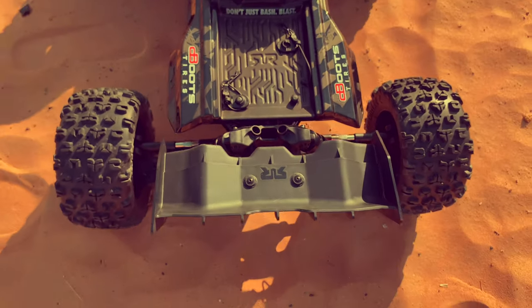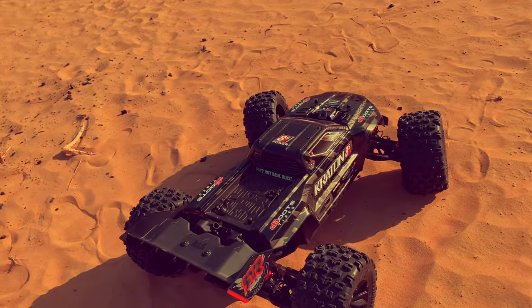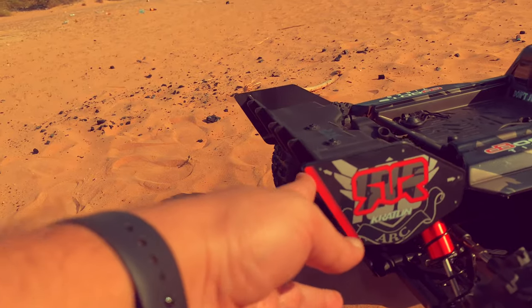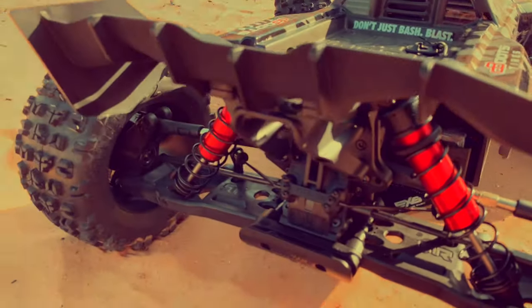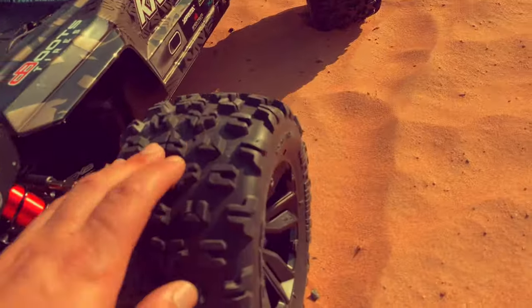It's a beast! These are the new shock towers. Wings didn't change at all, wing mounts as well. We have a new sway bar and the new tires.